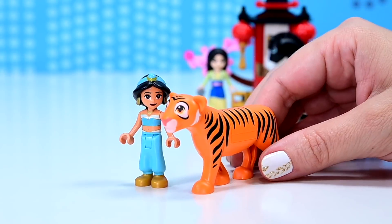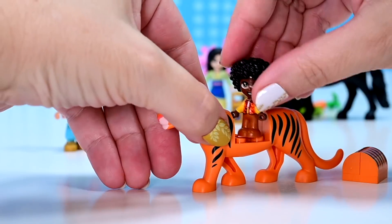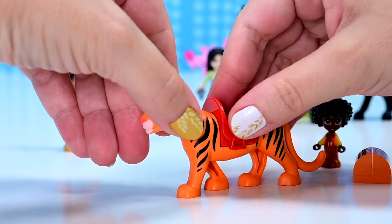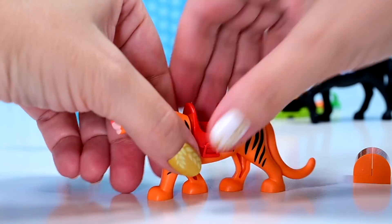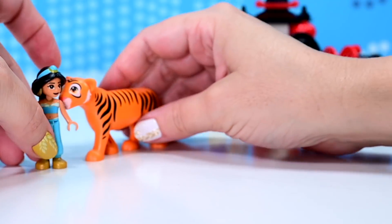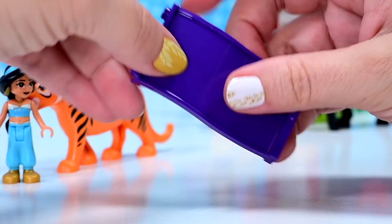We're up to bag number two, which is Jasmine's bag. But I just had a thought — you know how Antonio in Encanto rides his jaguar? Imagine if we had a jaguar. Imagine if we put him in a saddle. The micro doll doesn't fit in the saddle, but does fit on the back of the saddle. Maybe we're going to see Antonio's jaguar in the future. That would be amazing because Encanto is a raging success.